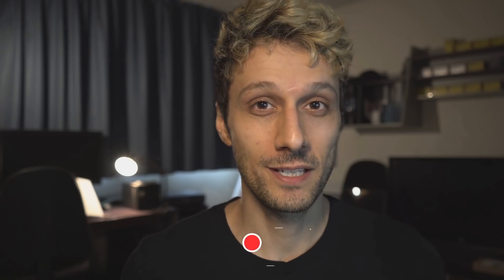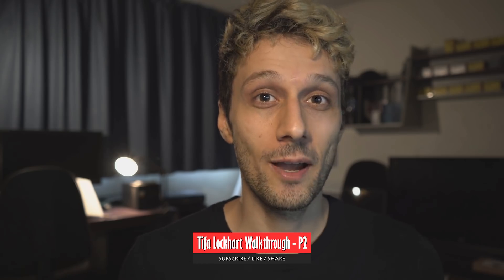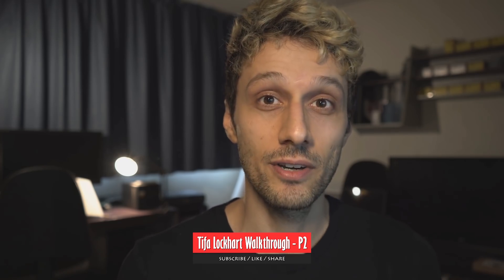I think this is a pretty good place to stop part 2. Part 3 is coming out really soon — it's all about texturing Tifa. It might already be out depending on when you're watching, but either way, make sure to subscribe to the channel and hit that notification bell so that you don't miss it when it comes out and any of my future videos. I'll see you guys in the next one.